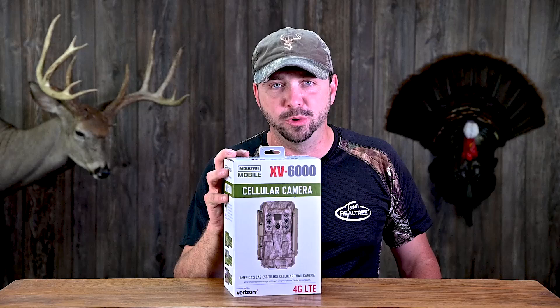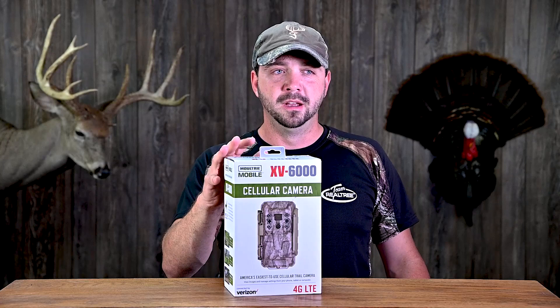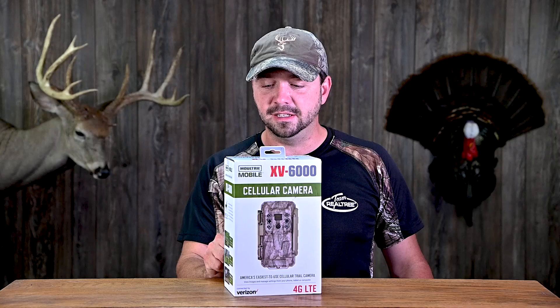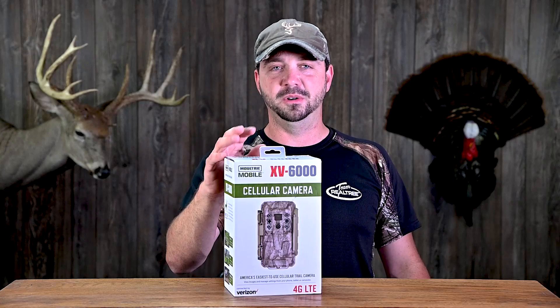I'll put a link in the description below for Amazon. This thing features a 16 megapixel sensor. Trigger speed — they're calling it a blazing 0.9 second trigger speed, but in today's trail cameras, that's not fast by any means. It has a 70 foot flash range and 80 foot detection range. But the software, the app for your phone, sounds really cool. It's got smart tags, so it'll be able to determine buck or doe, person, vehicle — those sorts of things.